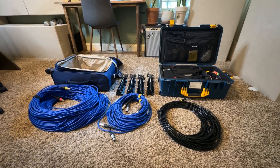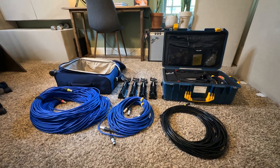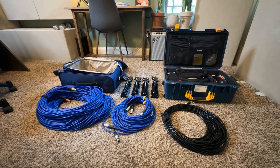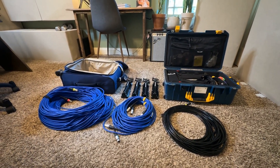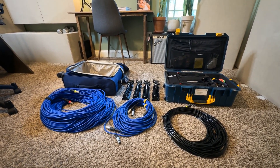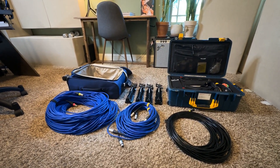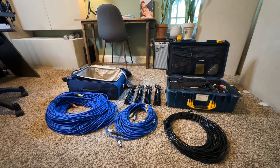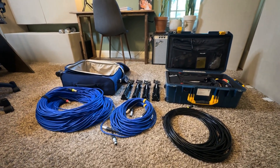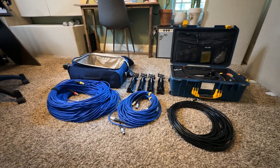Hey folks, today we're going to unpack what I pack when I fly or drive to go to an A system. I'm now completely self-contained with all the gear. I ask nothing of my clients except to make sure the system is ready for me to access, and I have a checklist for them. But as far as mic stands, cabling, microphones, and the interface — that's all self-contained. I want to show you what I bring and why, what I check, what I carry on, and how I pack it.